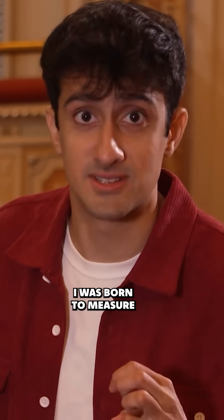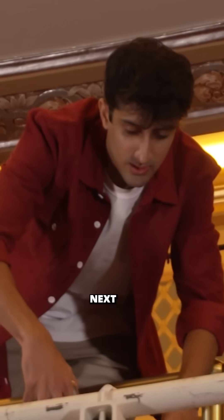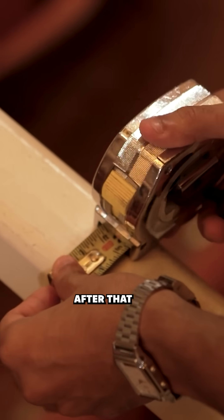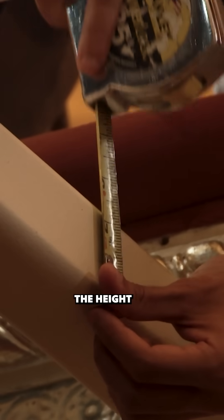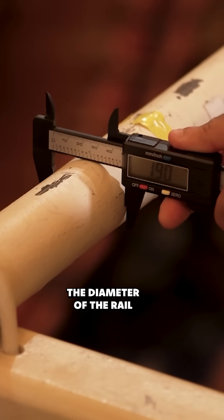I think in many ways I was born to measure. First, we measure the distance between the outriggers that support the rail itself. Next, we measure the distance from the balcony wall out to the rail. After that, we measure the width, the height, and the thickness of the outriggers. And lastly, we measure the diameter of the rail.